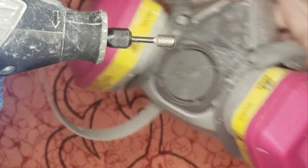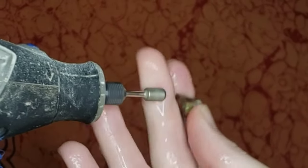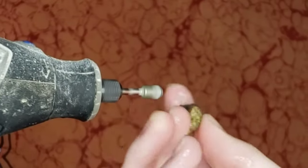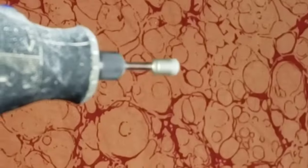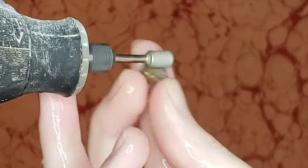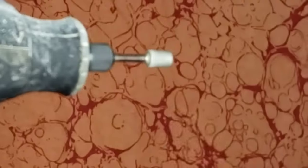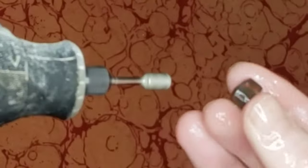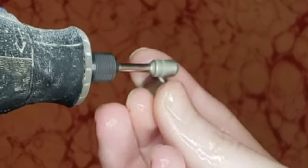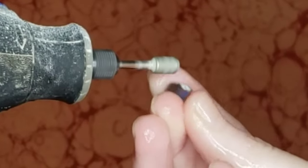First things first, it's really important to use a dust mask and glasses to protect your lungs and eyes while cutting opal. Please keep yourself safe. I'm starting off on my diamond grit bit here — this is a really rough grit — and we're just trying to shape this, get all those dirt pockets out of it, and see what shape we can get out of it.